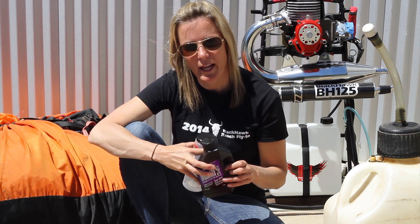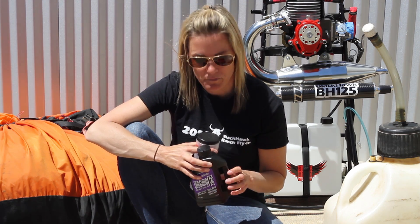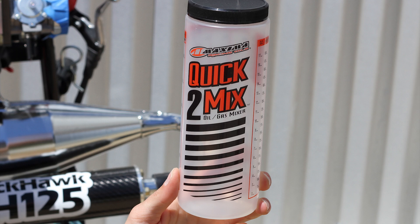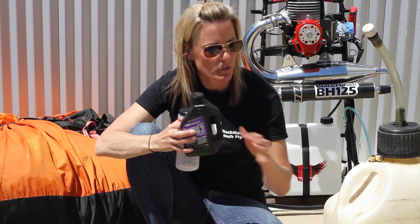Hi, this is Flyin' Heidi from Blackhawk Paramotor USA with a very simple tips and tricks video. When you purchase a package from us, you get this Maxima Formula K2 synthetic oil and a mixing bottle that we send with your package. We use this in order to mix our fuel.